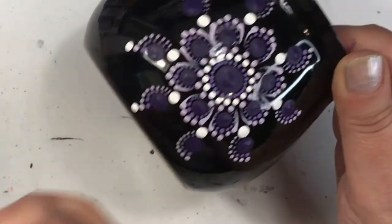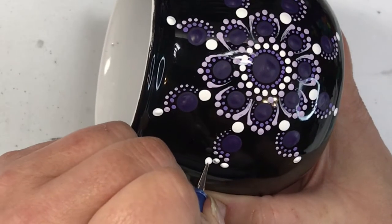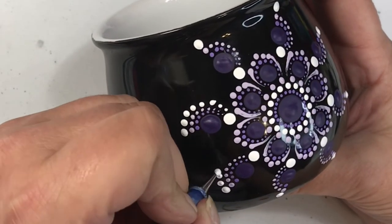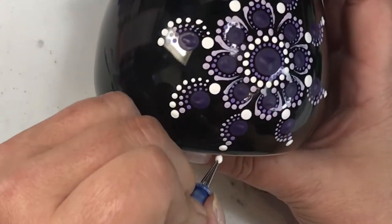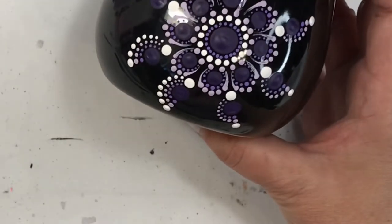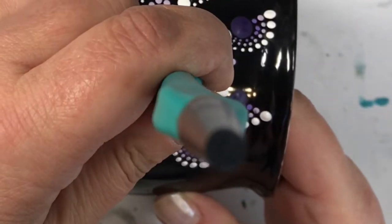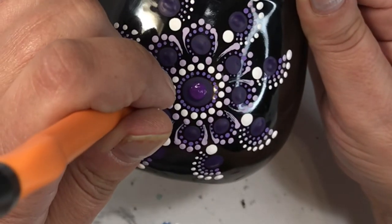I've moved up to my largest nail stylus to put on the white dots. What I love about the nail styluses is they're two-sided — a large size and a smaller size that coordinate with each other. So when I use the large side for my main dot, I just flip it over and use the next size on the same tool to walk the dots around it easily. That's how I get the pinwheel effect.